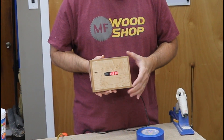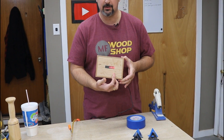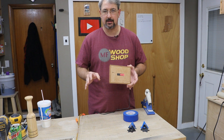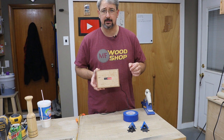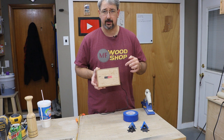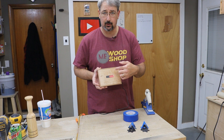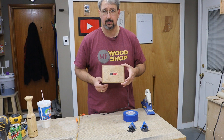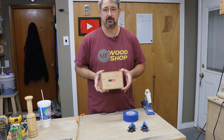Hello, welcome back to MF Woodshop. Today we're going to build this simple YouTube subscription counter. This keeps track of your YouTube subscribers automatically through your Wi-Fi. I'll put a link in the description for the materials you need, as well as links to other videos from creators who built the box for the counter and the instructions for the programming and all that stuff. I'll put everything you need down in the description below.